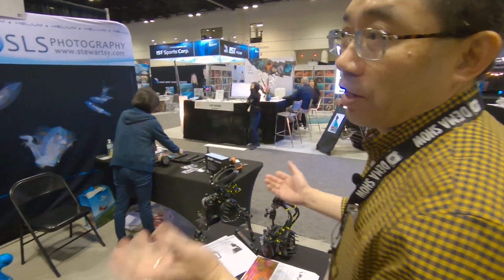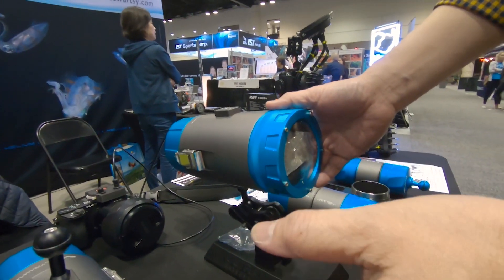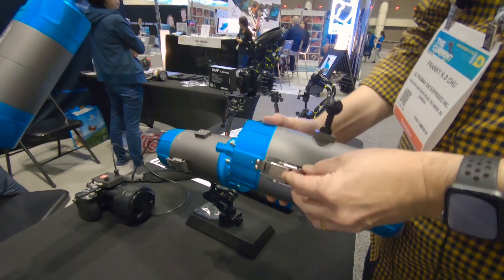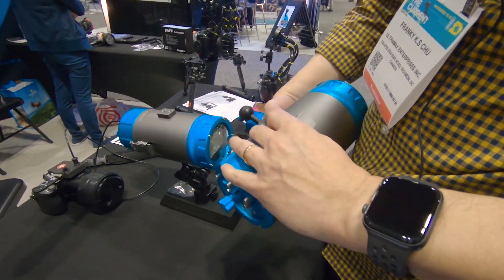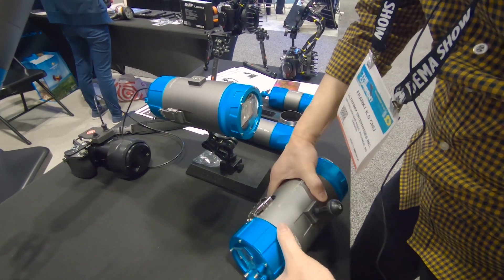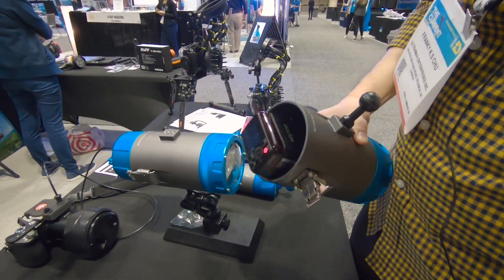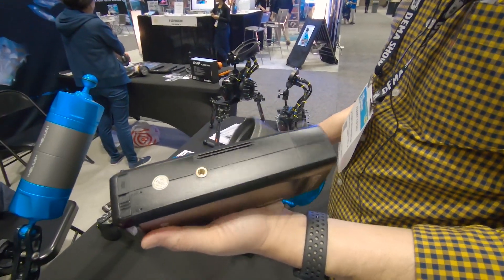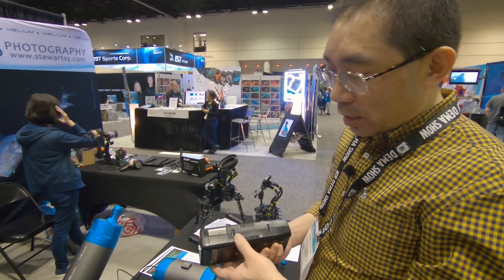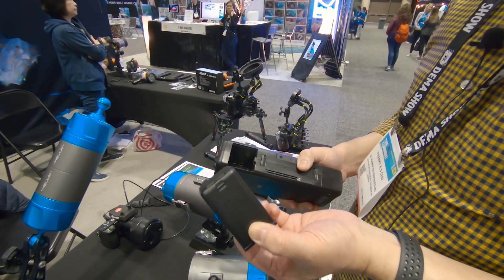So that means you pay 135 US and you get three different buoyancy force options. The second product is our new strobe housing, built for the Godox AD200 studio flash, which is a great power flash system. It's a solid block of aluminum alloy. It's a very powerful flash with very fast recharging time and a big battery. One full charge gives you 500 shots at full power.